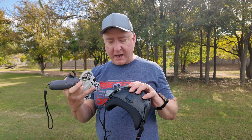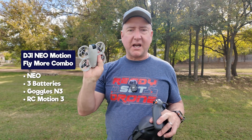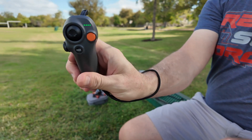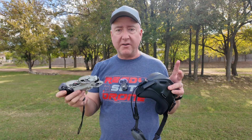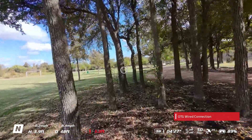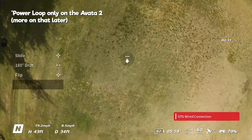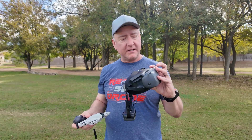You'll be able to buy these goggles by themselves, but you can also buy them with the DJI NEO and two additional batteries for a total of three batteries and the Motion Controller 3. This all can come as a kit if you want to get into flying FPV very quickly and easily. With this motion controller, you can do some really interesting things as far as hitting gaps and doing some acro in their Easy Acro mode, which we'll show you in a minute.